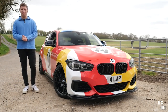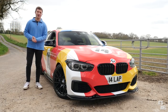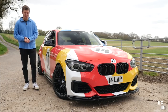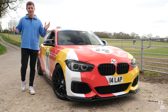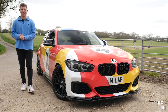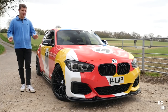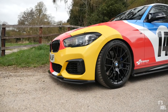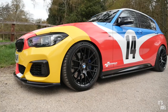Most people in life live by the old saying of 'if it ain't broke, don't fix it.' However, filming with cars and automotive things for a job seems to eradicate that notion from my life and my friends' lives. My friend Hampshire Photo, or Luke as I know him, is no exception to this rule with his very striking M140i art car.